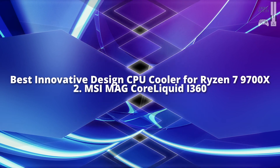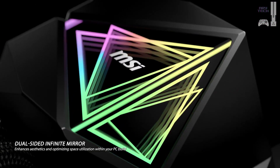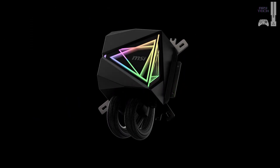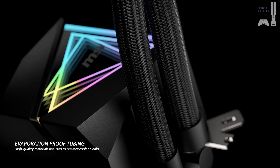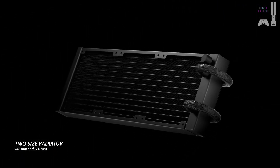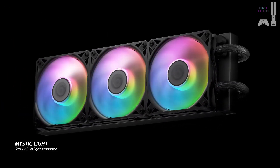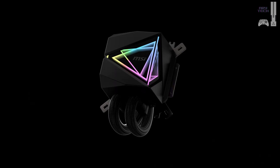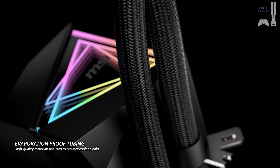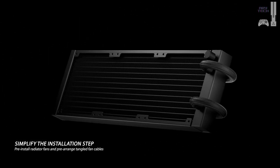Next we have the MSI MAG CoreLiquid i360, an AIO that stands out with a universal mounting plate for both AMD and Intel sockets. This makes installation incredibly hassle-free, as you won't need to change brackets when upgrading your CPU. One of its biggest selling points is pre-installed fans, saving you time during the building process. It also features a streamlined cable design, meaning all the necessary connections fit into a single motherboard header, reducing clutter. MSI has even included side plates to help hide cables, giving your setup a clean aesthetic.